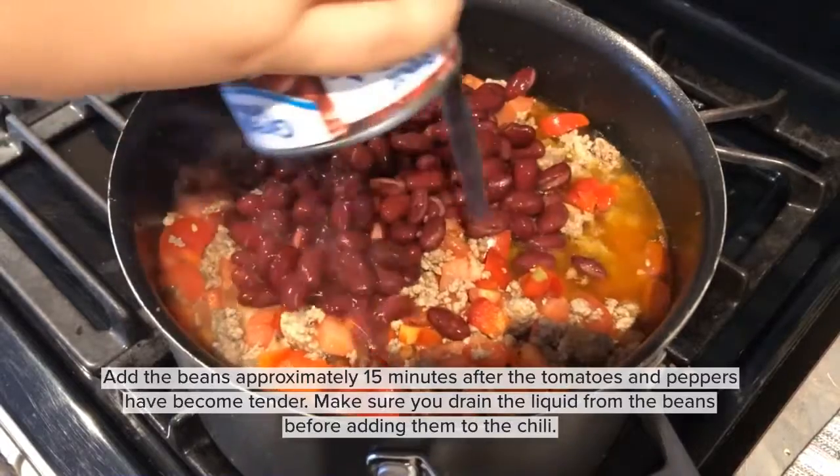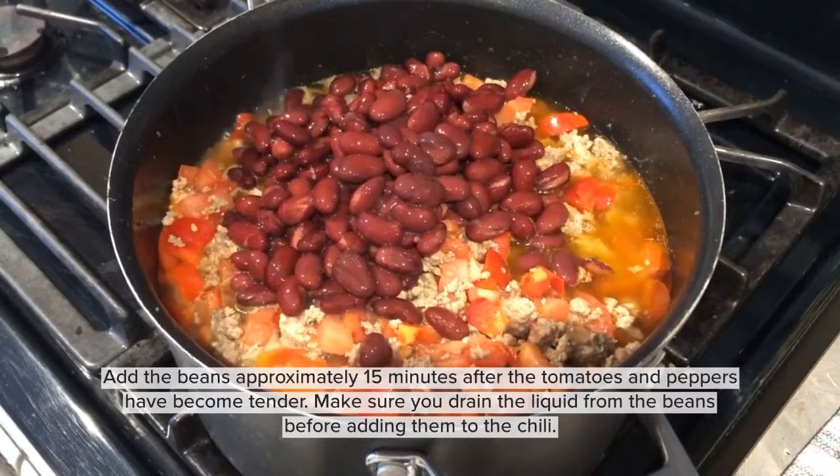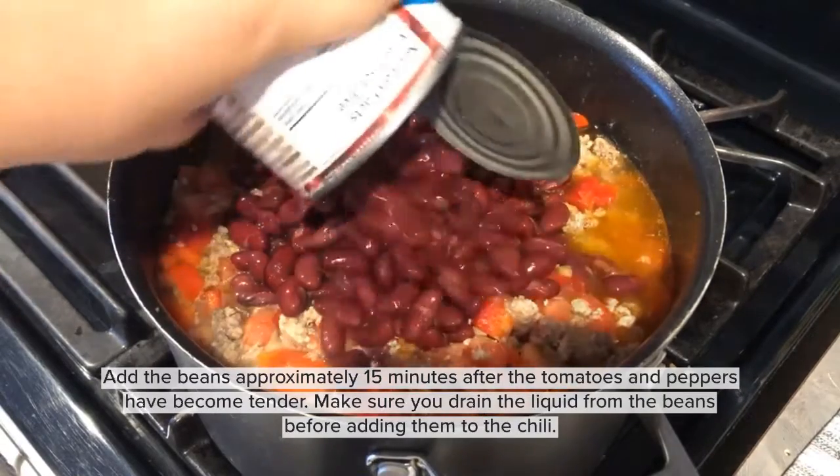Then you're going to add the beans approximately 15 minutes after. Just make sure you drain the liquid from the beans before adding them into the chili.